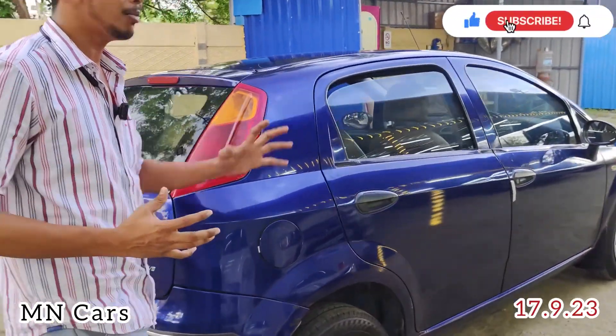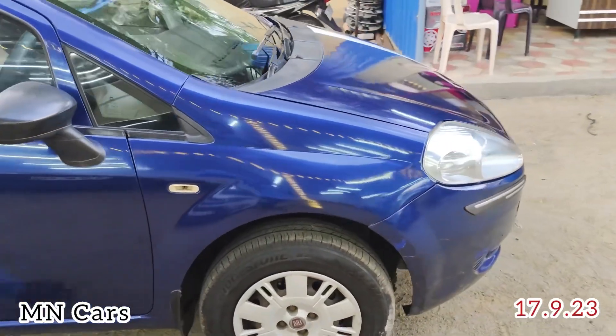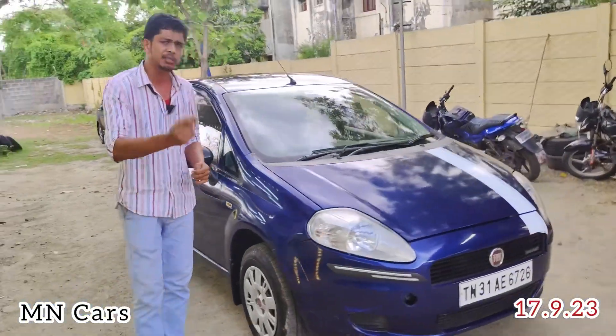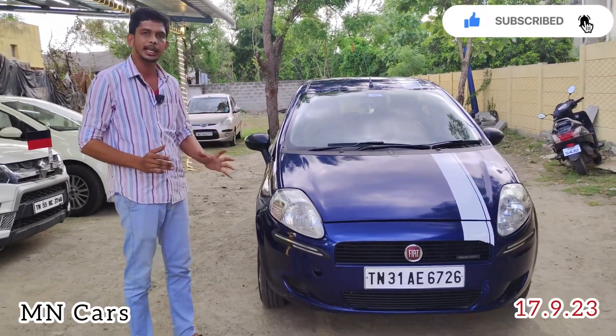It is one specific color. There is also nice mileage — you can get good mileage with the AC on. If you don't use the AC, the mileage will be even better. It is a super cool engine with great quality.